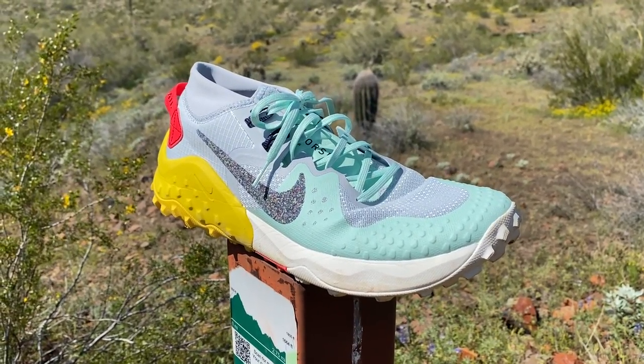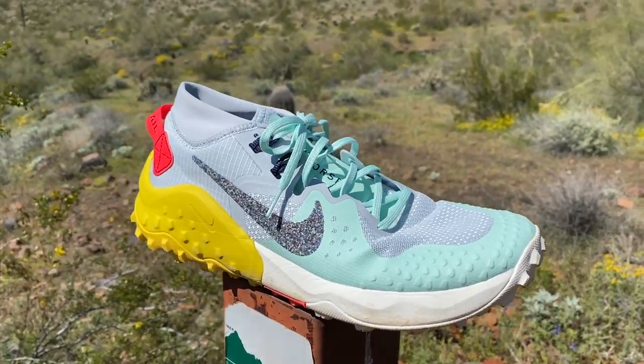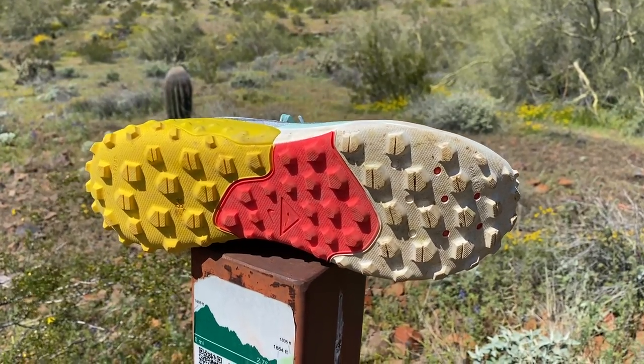I reviewed the 4 and the 5, and this is a pretty big departure from it. And largely, I'm a fan. It's not quite perfect, but everything about this shoe has changed.